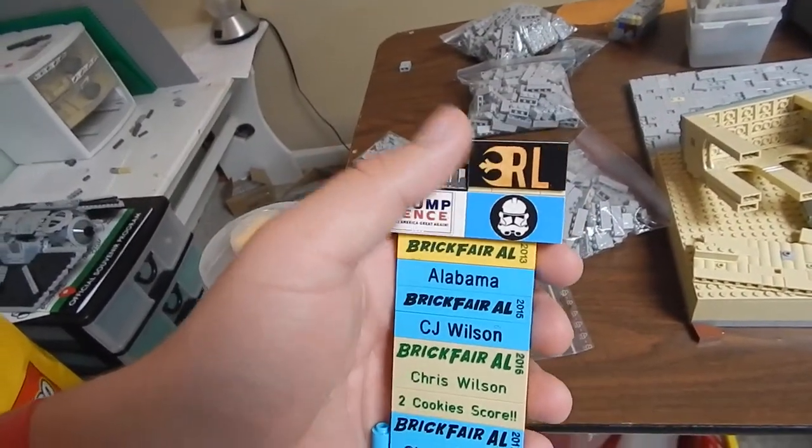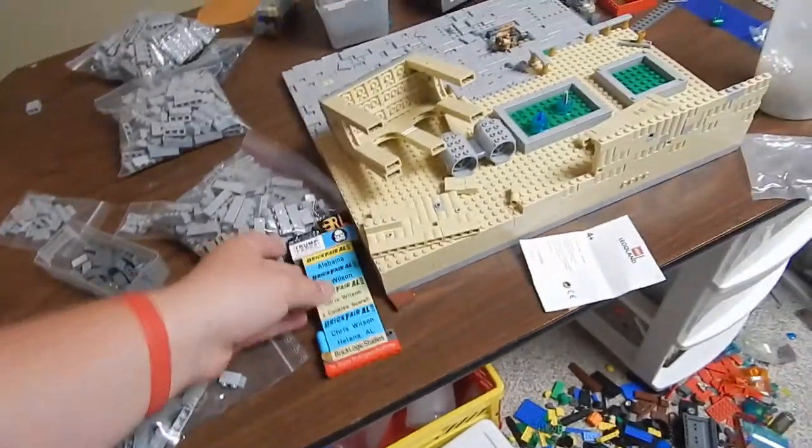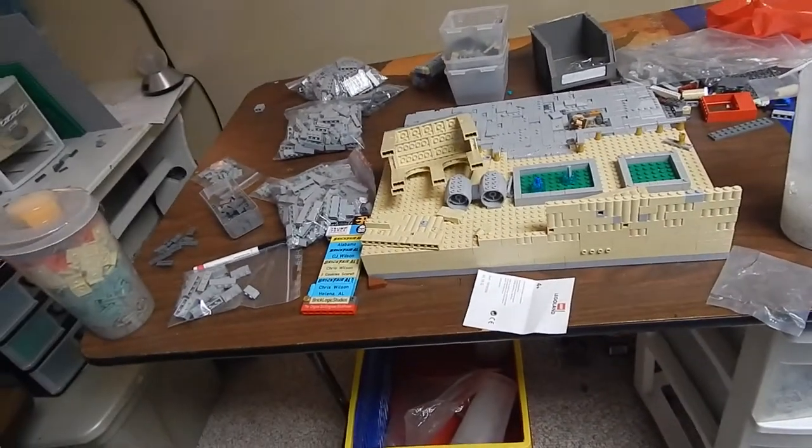A couple things before I end this video — here's my brick badge again. I put it as a Rebel LUG, which was kind of a joke. I got permission from some of the guys, and that was really cool.